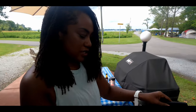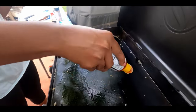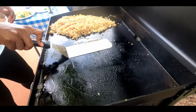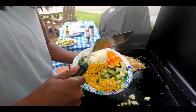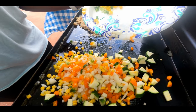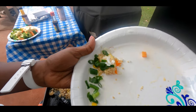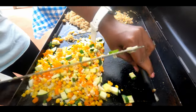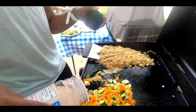Now I'm going to move this rice over to the side and turn the heat off, and then start cooking the veggies, so I'm adding the fresh veggies to the grill. I didn't add all of the minced garlic yet because I don't really want it to burn, so I got a little bit on there but I'll add that later when I cook the chicken. Add some soy sauce and a little salt.